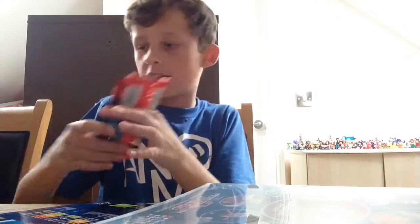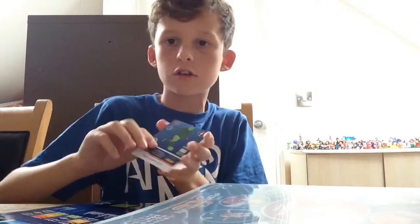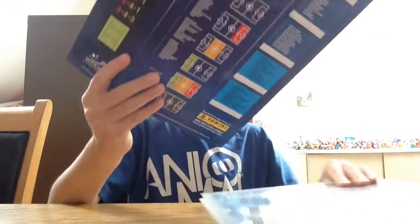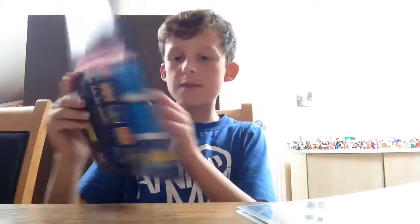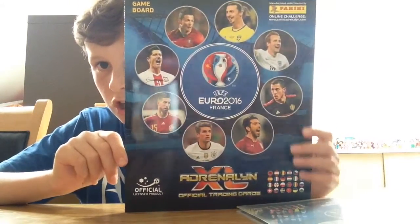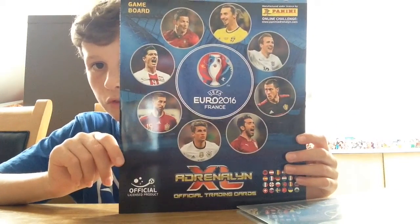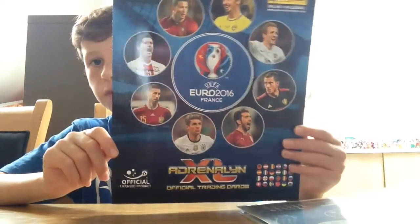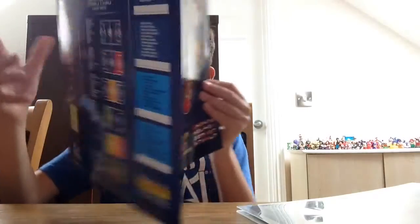We've got two packs which we'll be opening in this video, plus the limited edition card. This is actually really fun - more fun than normal. This is the game board; as you can see we do have Lewandowski, Ramos, Muller, Buffon, Hazard, Kane, Ibra, and Ronaldo on the front with a nice blue border and the gameplay pitch inside and the formations on the back. Really nice.